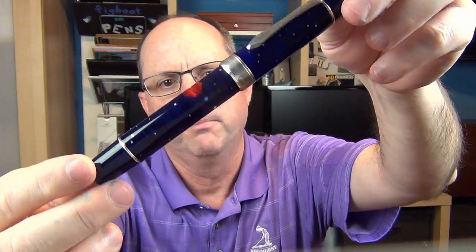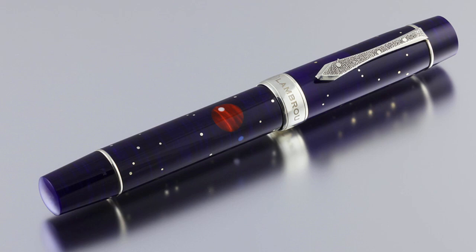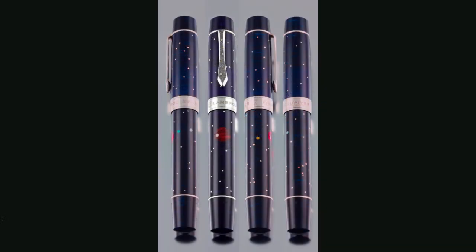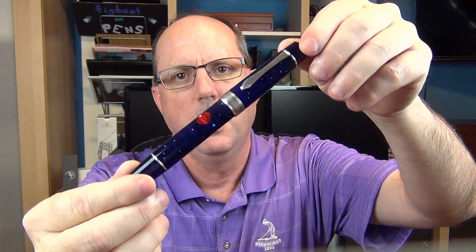Before I go over the parts and features, here are a few pictures of the pen from Classic Pens — Andy's photographer does a much better job than I could ever do of capturing its beauty. The deep blue body and cap really lend themselves to a bit of subtlety in the depiction of space, and the light off the stars does a good job of reflecting the light and giving them a bit of a twinkling illusion.